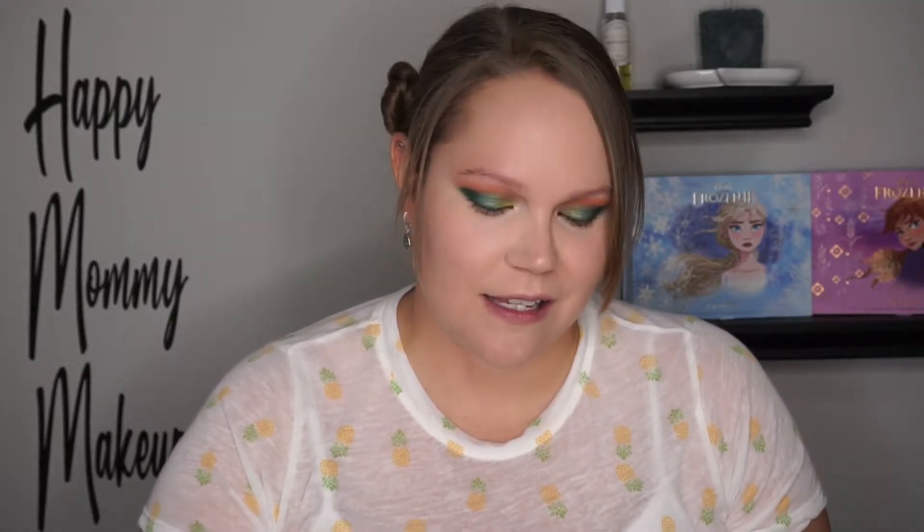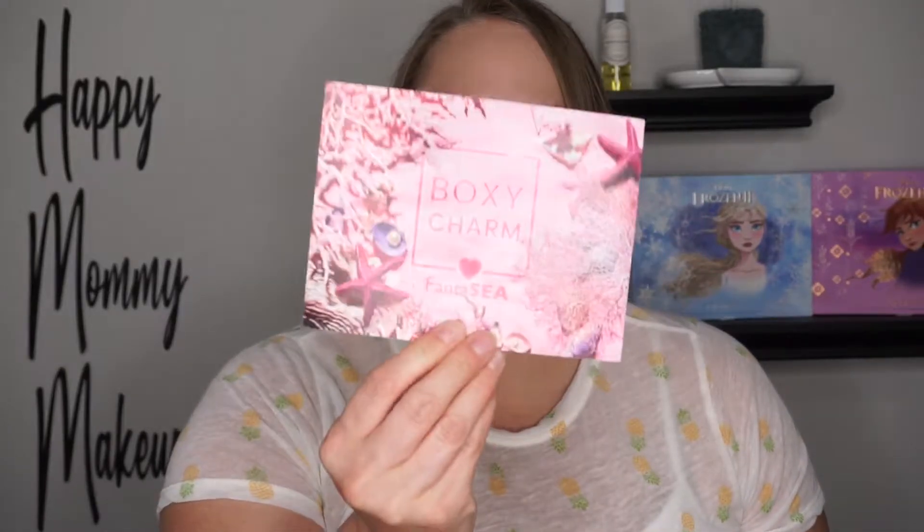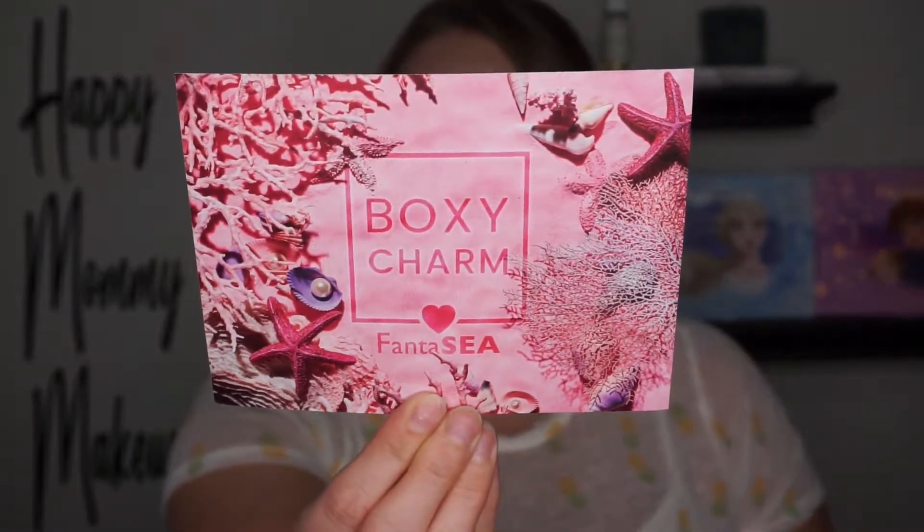Hi, welcome back to Happy Mommy Makeup! Today I'm doing a BoxyCharm unboxing. If you're new to my channel, I always open up the box beforehand so I can see what I'm going to need in advance — hence why I have a face of makeup on right now. Let's get into the box. This box's theme is BoxyCharm Fantasy.